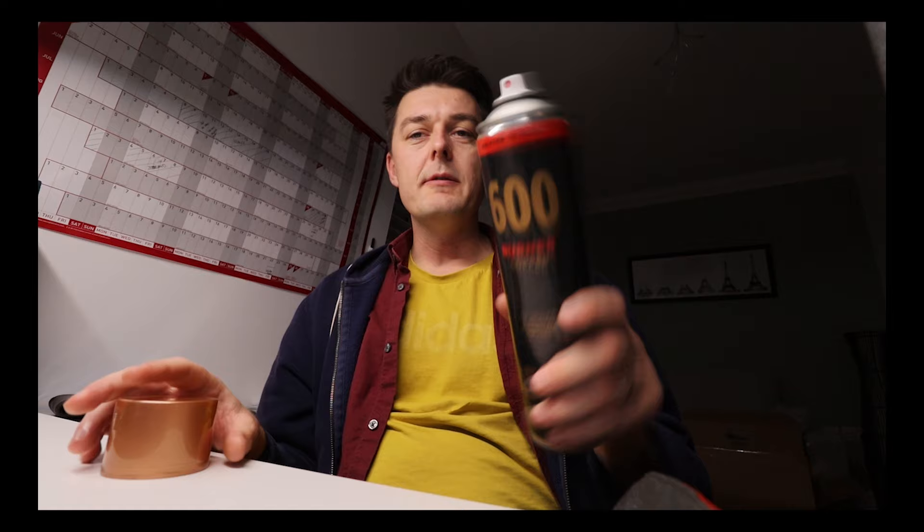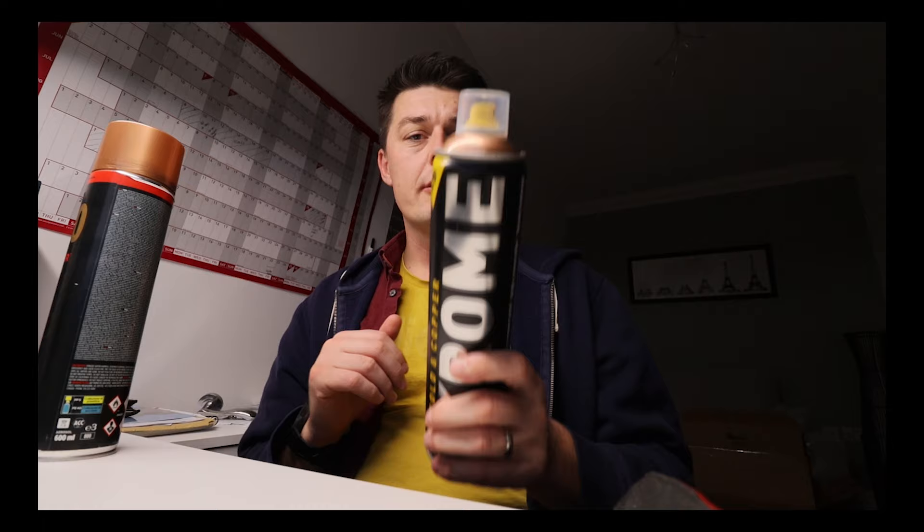The Molotow comes with a pink dot fat cap as standard. The Cobra chrome comes with a small cap on top plus the Cobra yellow fat cap, which is fatter than the Molotow pink dot fat cap. Let's get to the walls.